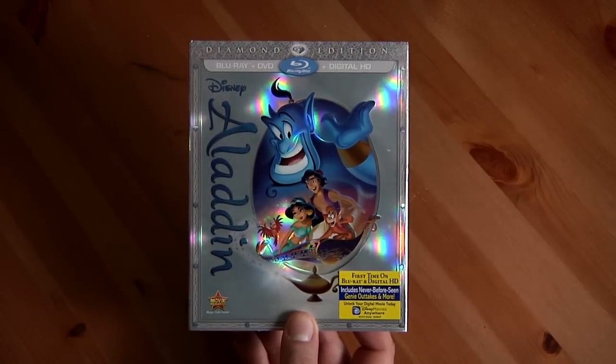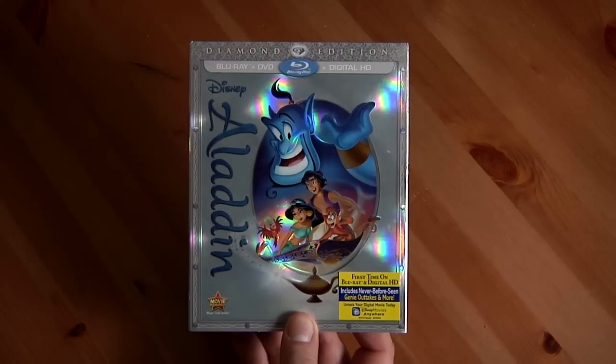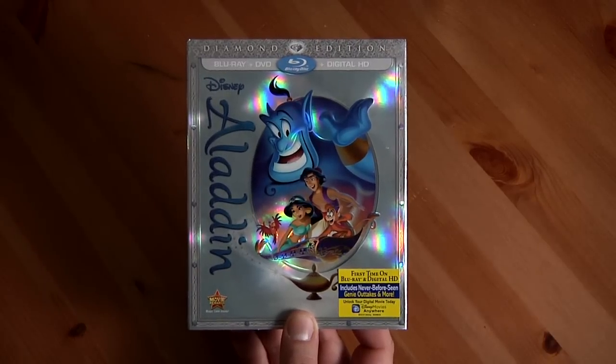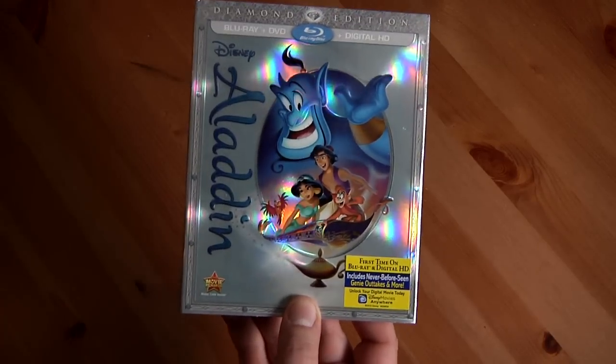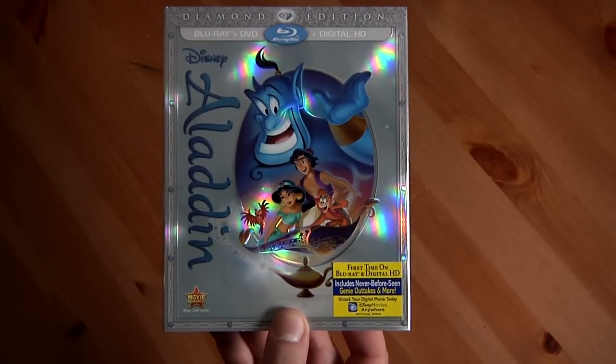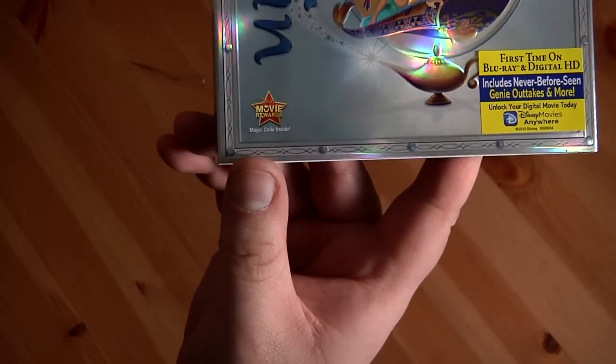They actually went back and got the original editor — or animator — to come and animate some of the other stuff Robin Williams did, and that's on this Diamond Edition. I can't wait to watch it, it's going to be awesome.